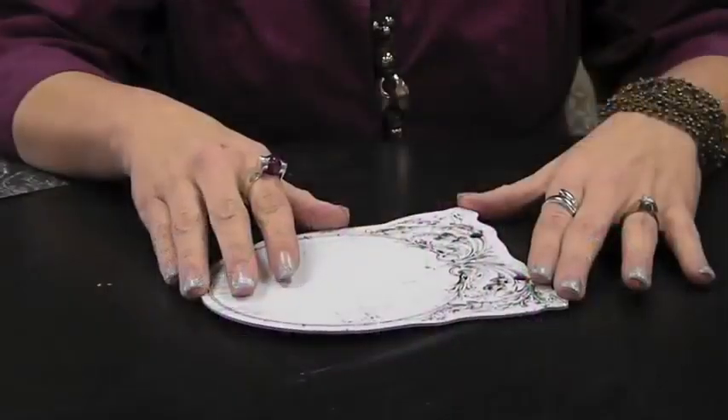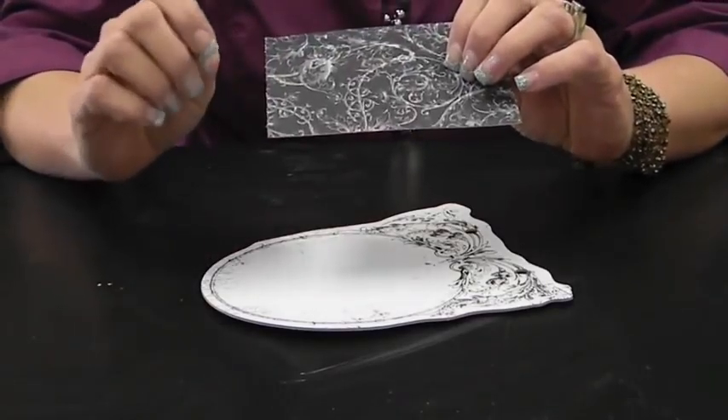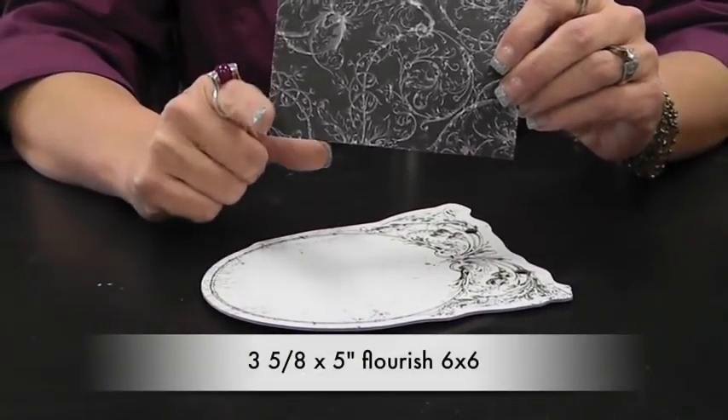Instead of starting with page three, we're going to start with page four so that it can be drying, then we'll go back to three, and then once it's dry we can go to five. So stay with me — don't be confused that we're going to go four, three, five instead of three, four, five.